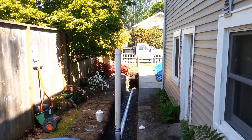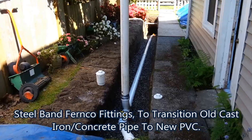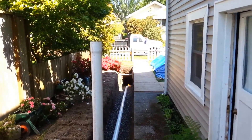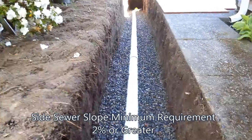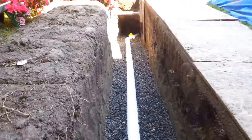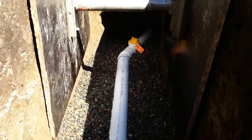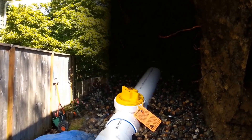Getting ready to test our newly installed sewer pipe here in West Seattle. We've got our test plug installed and our test tee. We've got the stand pipe that's going to give us six foot of head. As you can see, we've got a real good grade going down and perfect glue joints. As we come down here, we have our area that's over four feet, shored per OSHA, and we've got our last test ball.